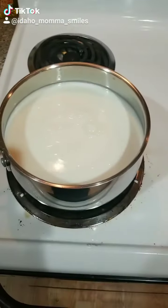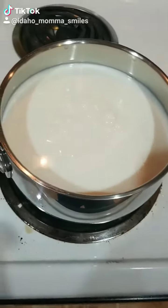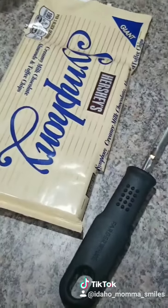Now we're gonna heat up our milk. I generally don't boil mine at a hard boil because milk tends to stick to the bottom very easily. Keep your whisk handy while you're cooking just so it doesn't stick to the bottom. While our milk is heating, we're gonna shave some chocolate.